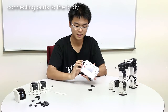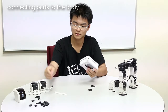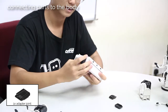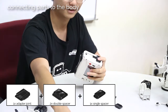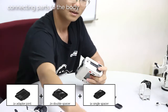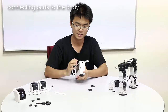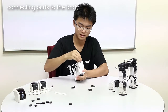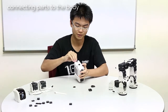For each side, we need an adapter joint on the top. For this side, slot in an adapter joint first, then two double spacers and one single spacer. For the other side, since it's inverted, we will slot in the spacers first, and then follow it with the adapter joint on top.